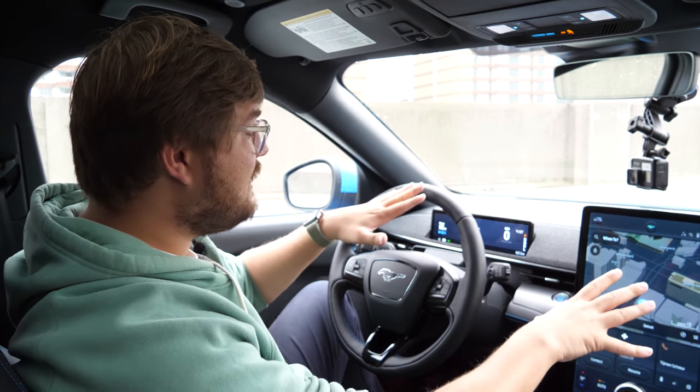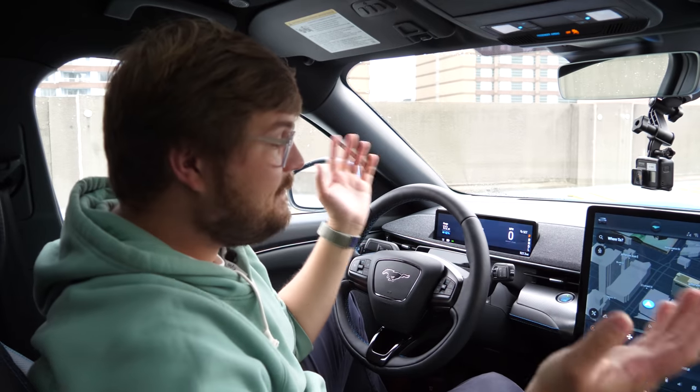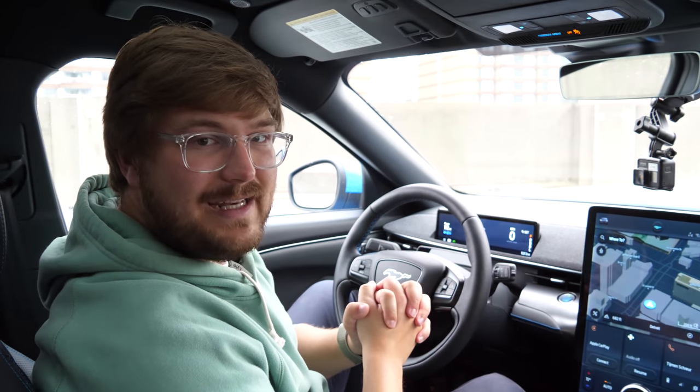So there's your quick walk-around and tech demonstration of the Mustang Mach-E. What more would you like to see? Let us know, and we'll see you on the next one.